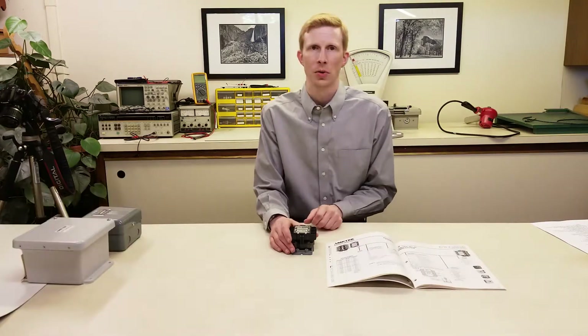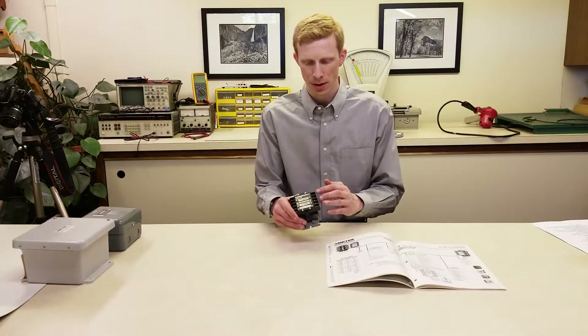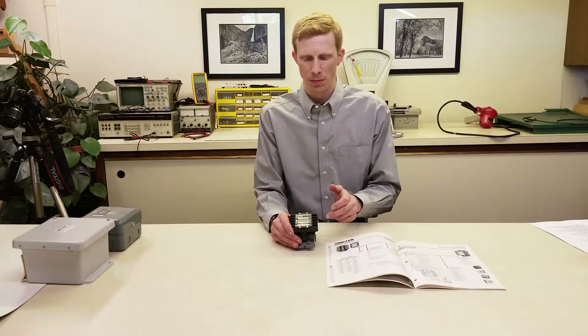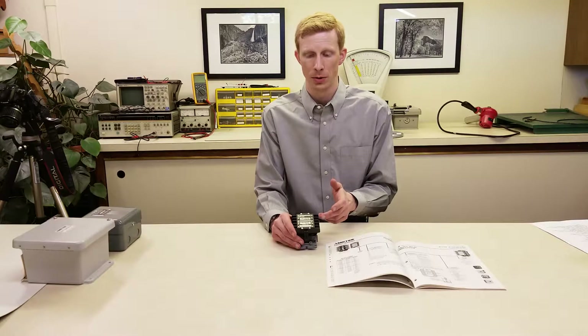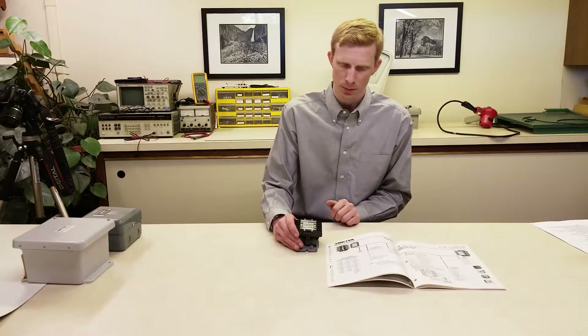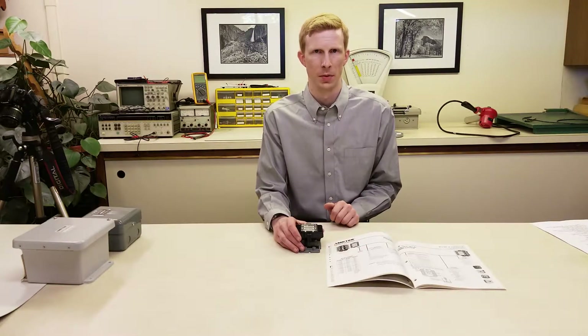Let's start with the contact configuration. The 1500 series have three contacts. The bottom contact in many configurations is going to be used for the holding circuit, so in these cases you'll just have the top two spaces available. The most common configuration is going to be the D configuration, which is one normally open and one normally closed. That will work for pump-up applications where you're filling a tank.